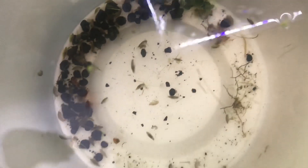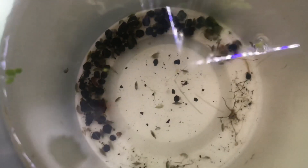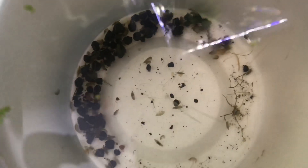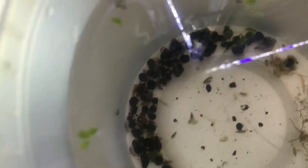They're detritivores — basically scavengers. They'll go around and eat pretty much anything they can get their hands on: dead decaying stuff, dead fish, dead leaves, yeah pretty much all kinds of stuff.